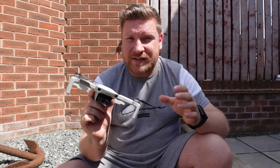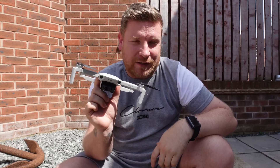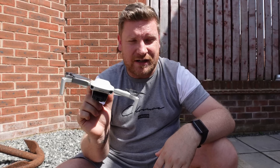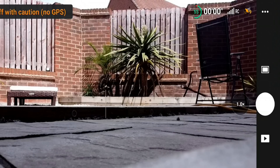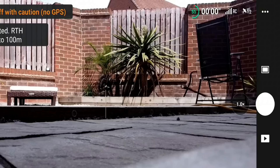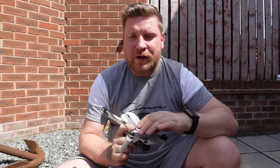One positive thing to note after this firmware update: I did a cold start on the drone, and the satellite lock does seem to have improved over version 1.4.0000. The drone was pretty much ready to fly after around 25 to 30 seconds, so that's certainly a positive step.